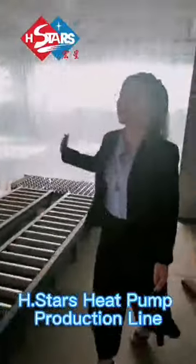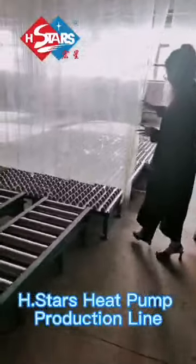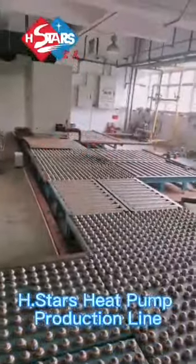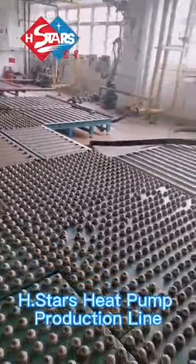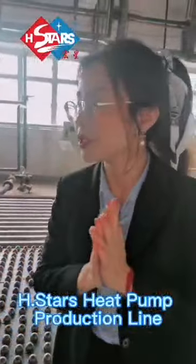And here is our testing center. Each unit will be tested from here. You can come from the side. This is the unit for testing center. All the units will be tested — the refrigerant, the pressure drop, and everything. And even the leakage.